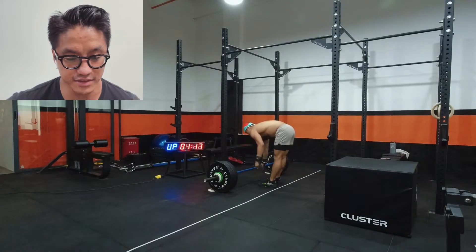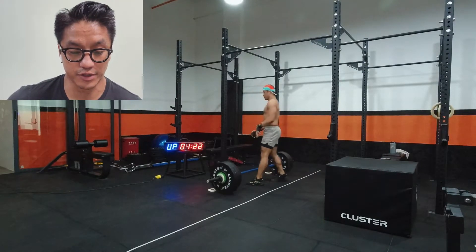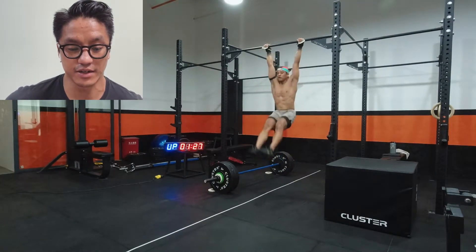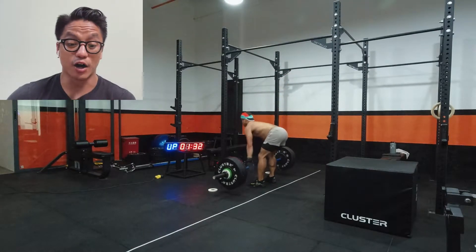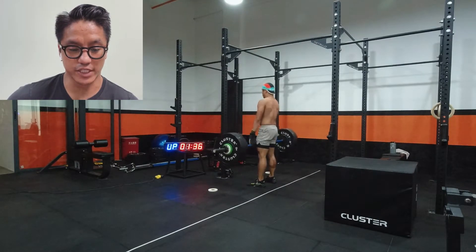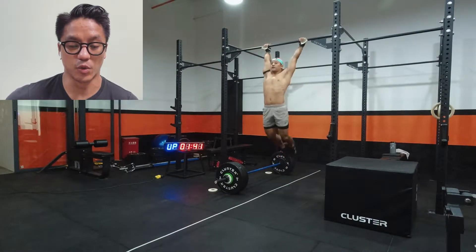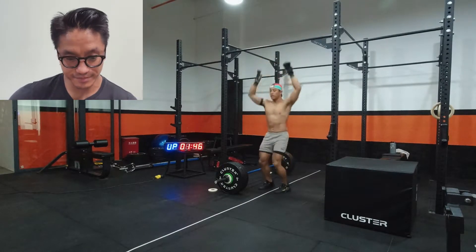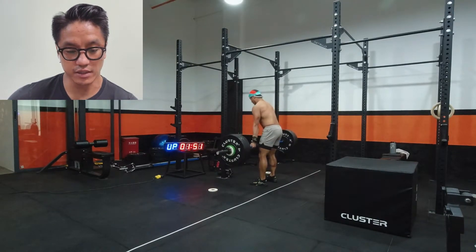Going straight into the deadlifts — you can see the deadlift bar is right underneath the pull-up bar for the toes-to-bar so I can transition super quick. I have a tendency to walk around and waste time on transitions, so I wanted to make sure I wasn't tempting that. There's a bit of a slope on the rig, so I used the white change plates to stop the bar from rolling away, which would make me take more time to reset.